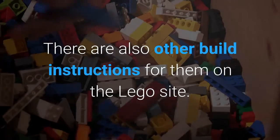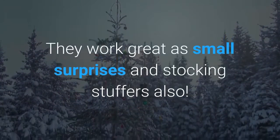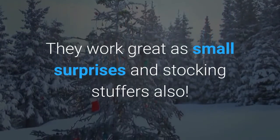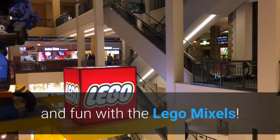There are also other build instructions for them on the LEGO site. They work great as small surprises and stocking stuffers. The changing themes mean there is always something new and fun with the LEGO MIXELS.